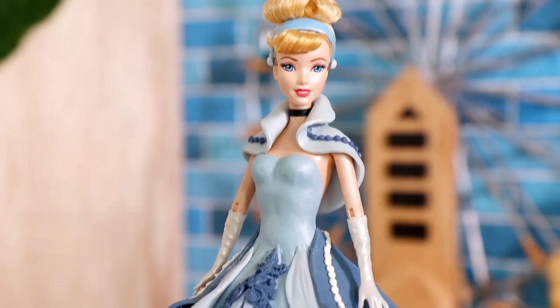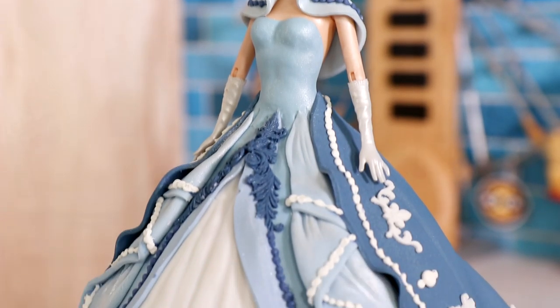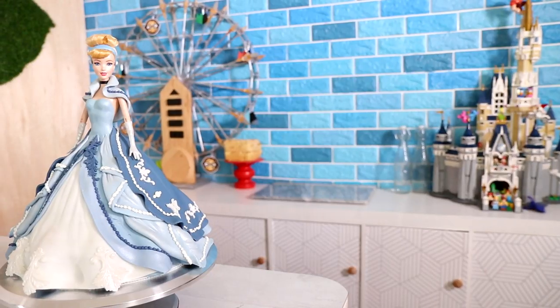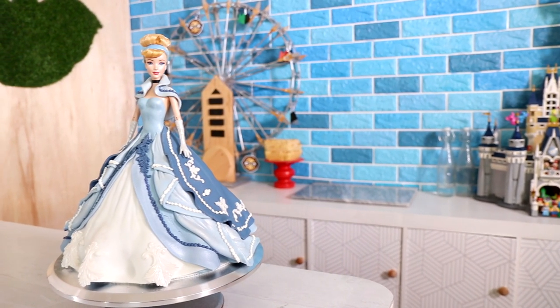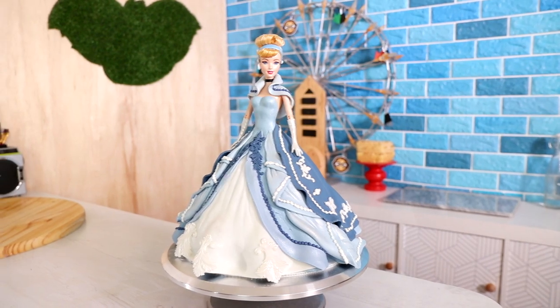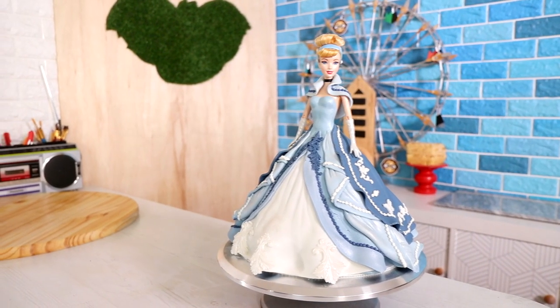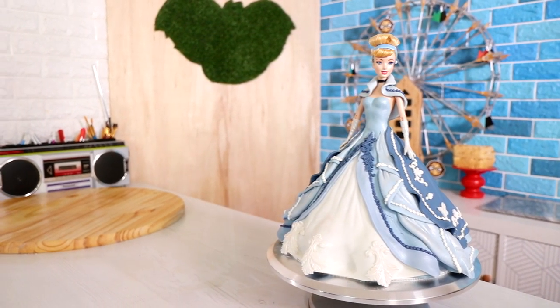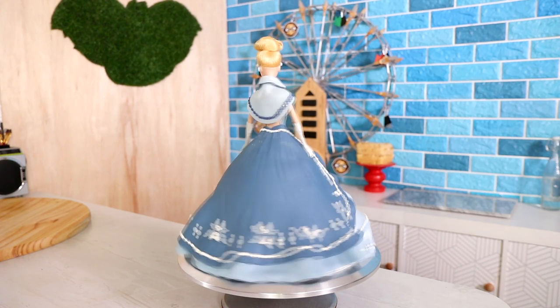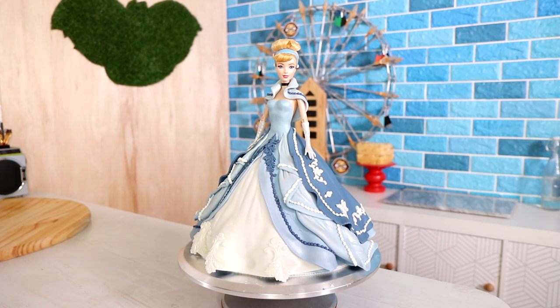And voila — my Cinderella doll cake is complete! I love it. I love the way it translates into fabric. Interpreting the icing detail on the original cake was really interesting because I had to figure out what kind of fabric it would actually be. I thought about how almost all very billowy ball gowns have tulle underneath, so I figured yes, it would be tulle.